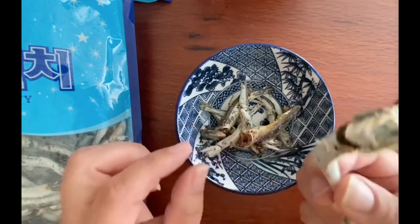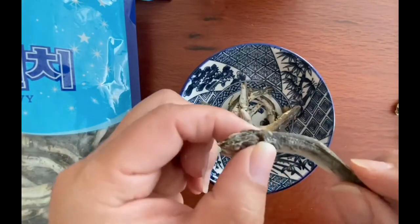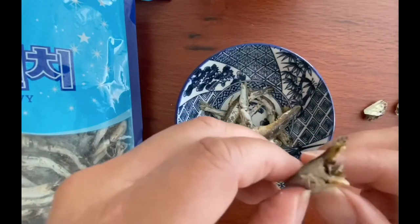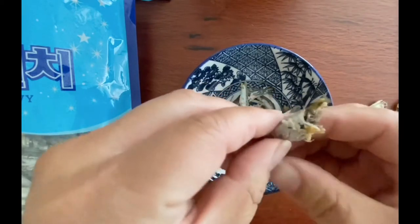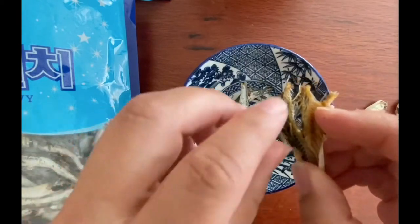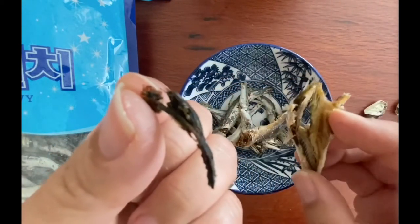You can't be skittish to do this — you just got to rip the head off. They come off really, really easily. Discard the head, open the body, and inside you will find the guts. They're very dark in color, almost black, dark brown, but you just want to clean that out, get rid of it. It comes out really, really easily — just peel it away and discard it.